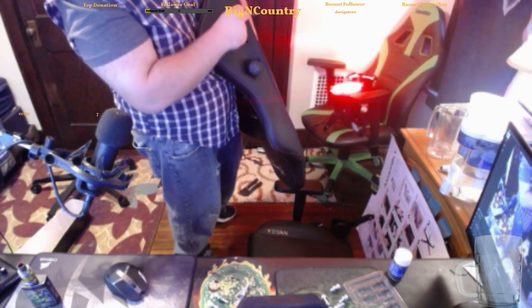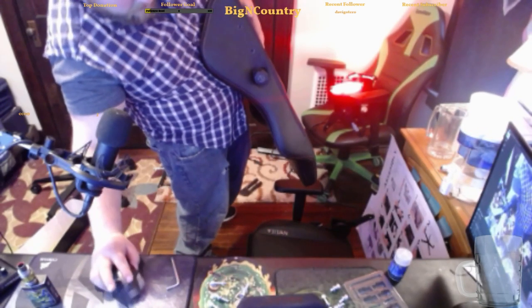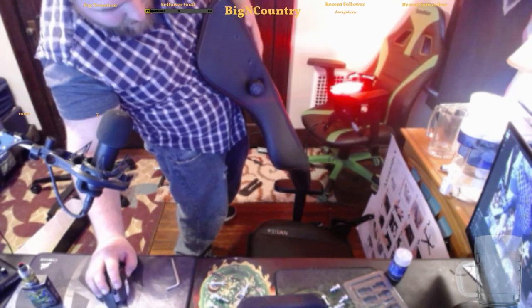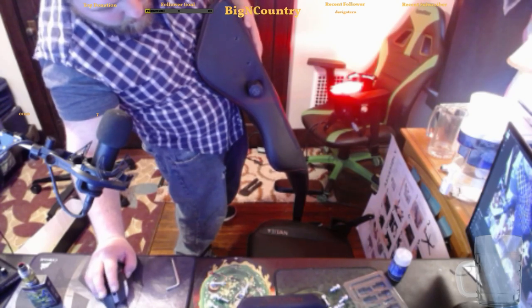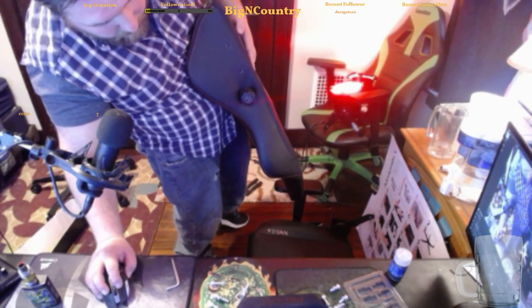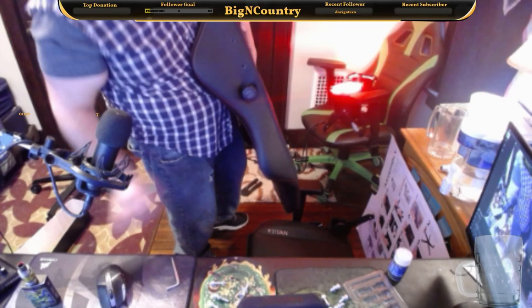I just realized what happened — I know I got rid of my webcam frame, but what the hell happened to my header? I just realized that. I'm sorry. I'll get my webcam down here then. There we go, that looks much better.